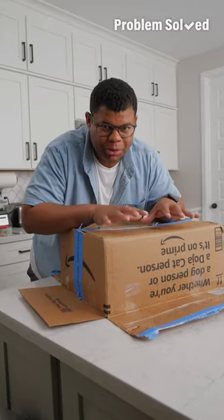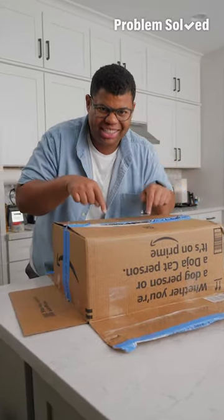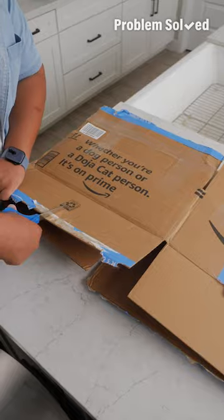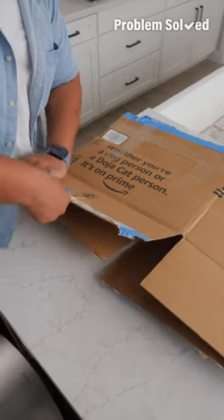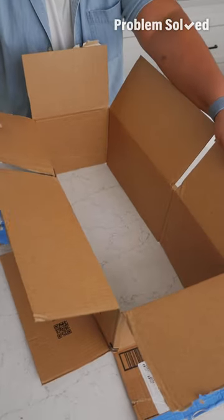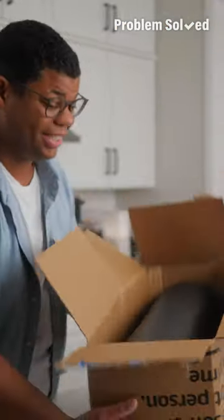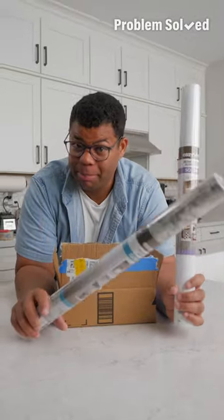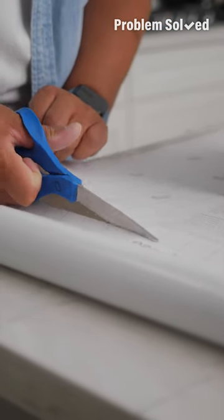Of course you can reuse a box for moving and storage, but I love this trick to resize a box. By making a few cuts — right down the middle and on the other side too — you can reorient and reshape the box. Now it fits and ships. With a little adhesive shelf paper, you can turn any box into a decorative storage bin.